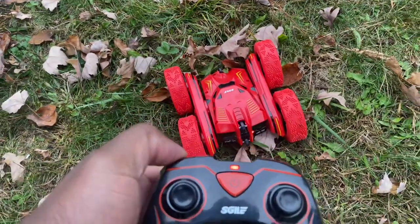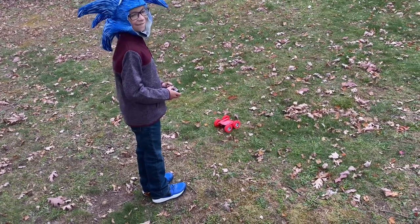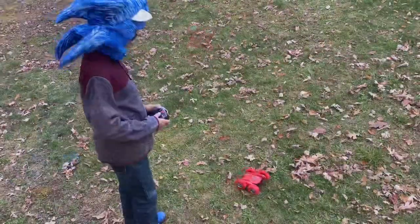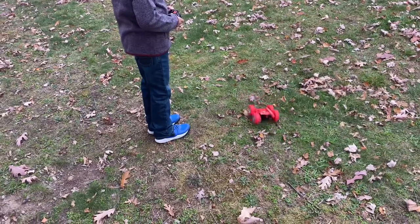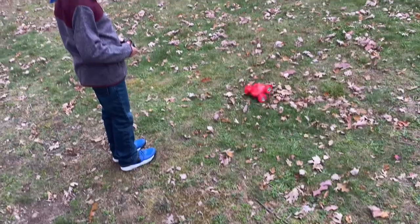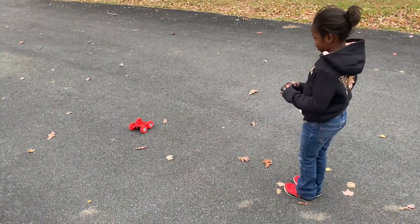Now let's see what this bad boy can do. My boy is going to demonstrate how to use this S-Chili stunt car. Look at that bad boy going crazy! This thing can go everywhere — try making it use the other button. You can have fun with that bad boy; this is like hours of entertainment. It can go over rocks, it can do everything.